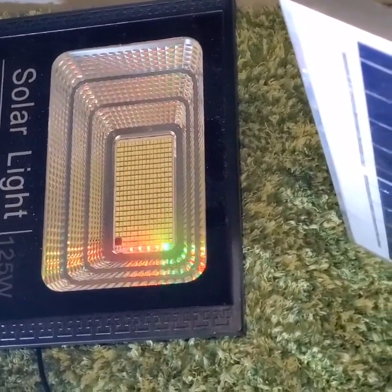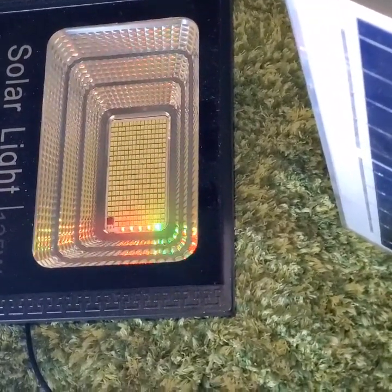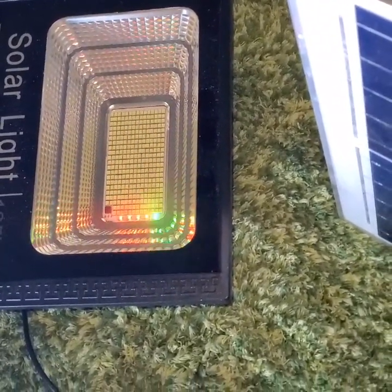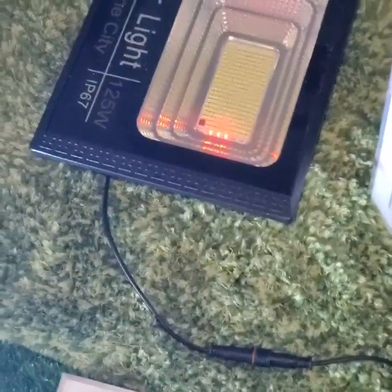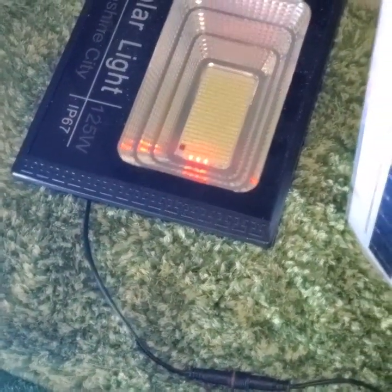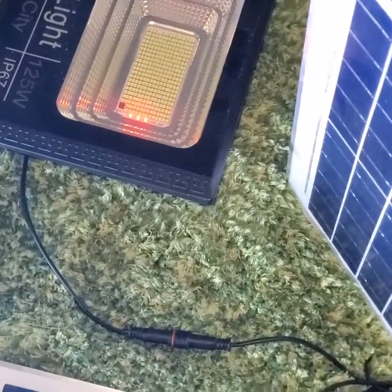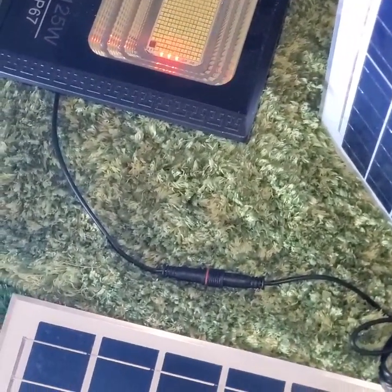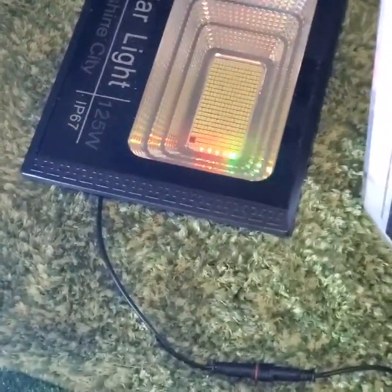This is one way that you can recharge your solar floodlight if you have a limited lighting source during the daytime and you have two lights that you need to charge, especially in a camping situation. Please like and share this video so others can be educated on ways to recharge their solar floodlights, and please consider subscribing to our YouTube channel. Thanks for watching!